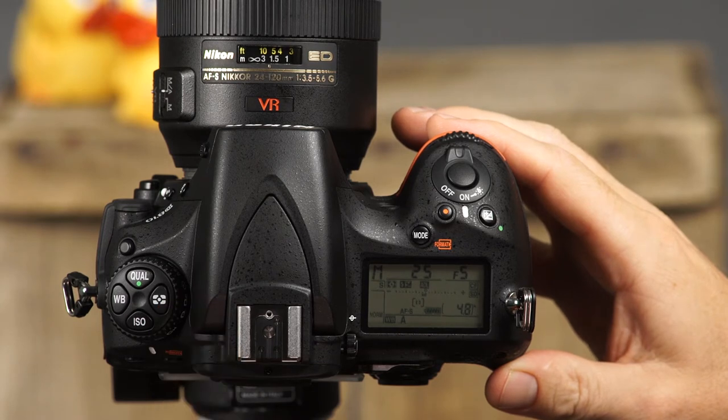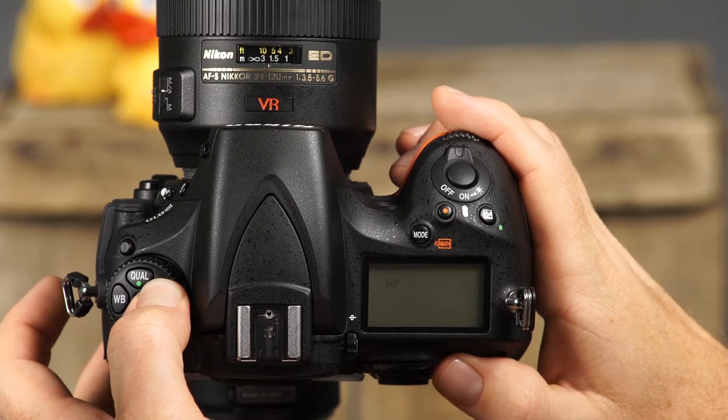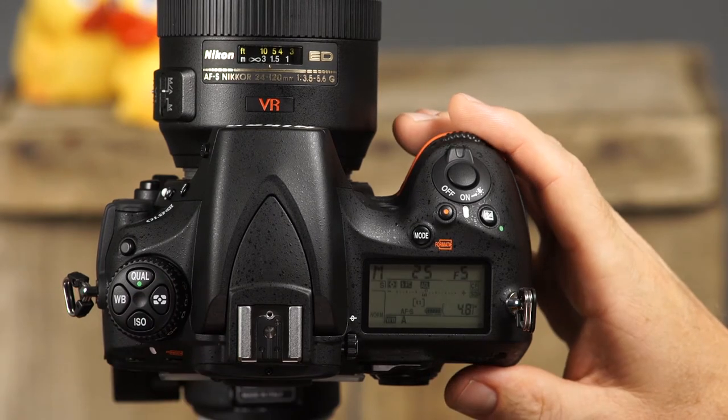This is the metering mode button. The D810 has four metering modes to choose from: matrix, center weighted, spot, and highlight weighted. We'll discuss more about the metering modes later in this guide.